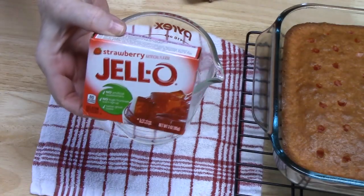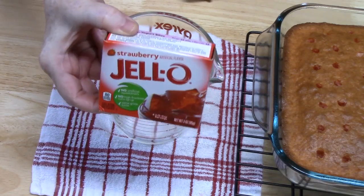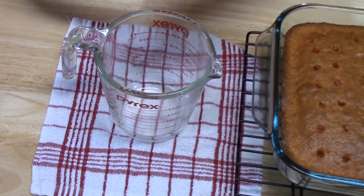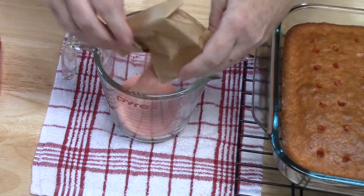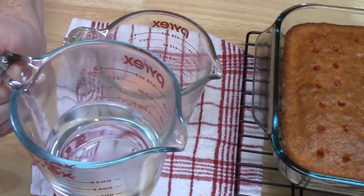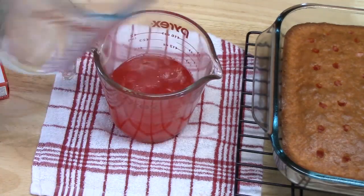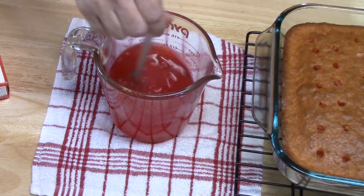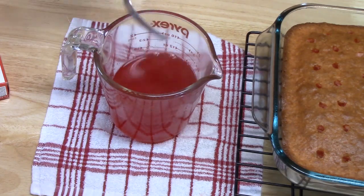The next step is we're going to take a 3-ounce box of Jell-O. I'm using strawberry because that's the flavor we're going for, and I'm going to put it into a measuring cup — about a 2-cup measuring cup. This will help pour the Jell-O all over the cake. Now I'm going to add 1 cup of boiling water to my Jell-O, and we're just going to stir it up until it all dissolves. We're going to let it sit for about 2 minutes, and then we'll be right back.